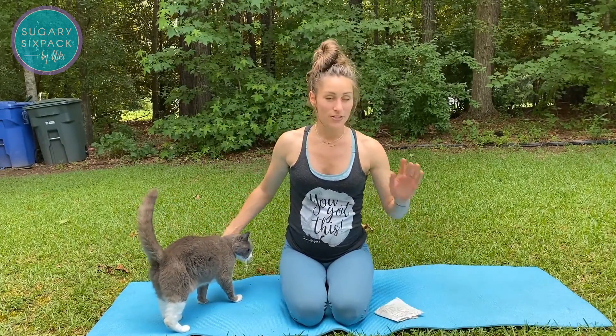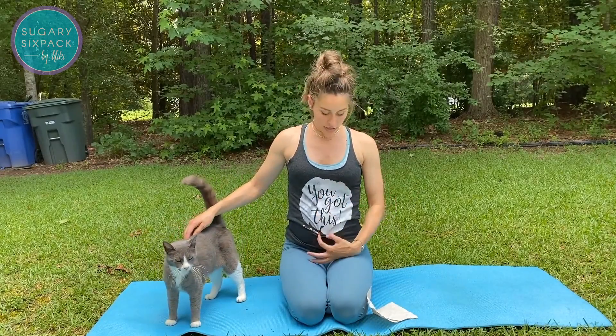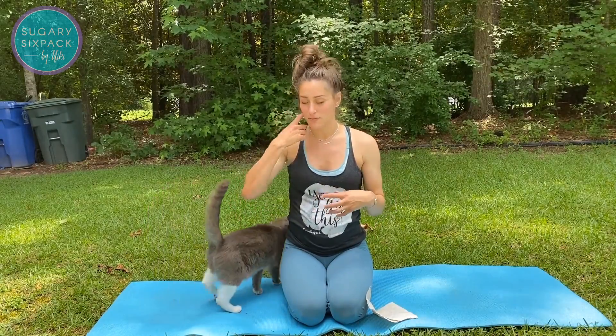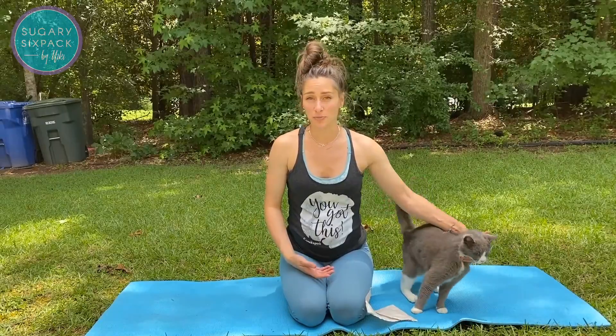The first thing is: your abs are not separated. We always talk about diastasis as a separation between the sides of your abs, and that is just not true. They have not completely separated and fallen apart. There is a tissue in the middle that connects them called the linea alba, and when you're pregnant — which is often what diastasis is associated with — it stretches.